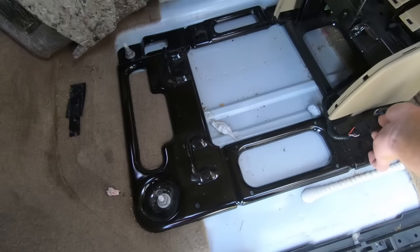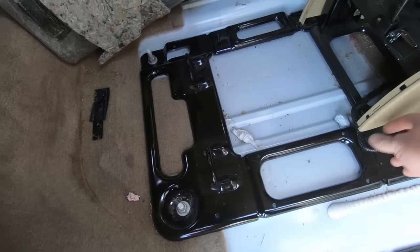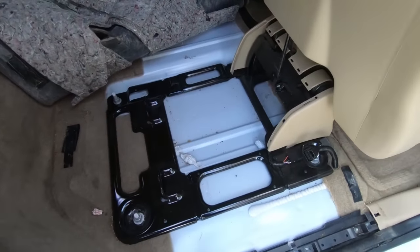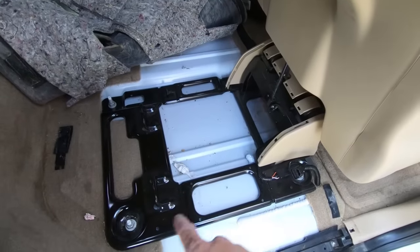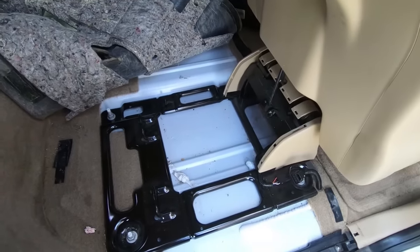I'm also going to unplug this plug — this is just for the seatbelt, to be honest with you, because these are not power-folding seats. If they were power-folding you might have a little more. And then if you have a bench, obviously it's a little more cumbersome because you have to take more out. But I'm going to grab these 18s, we'll get this out of the way, and then we'll have a nice clean surface to start with.